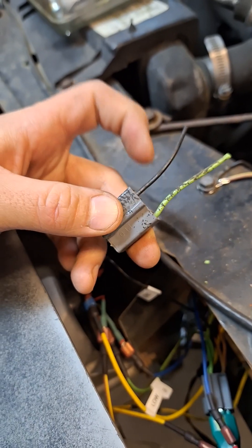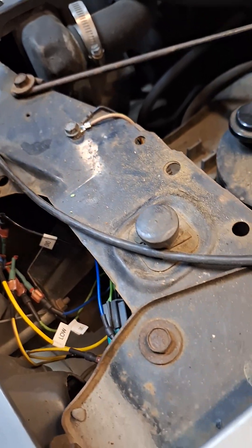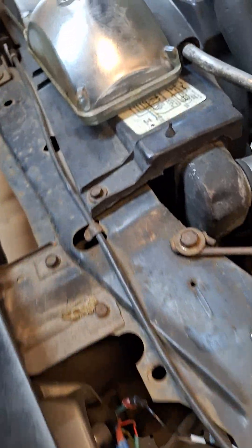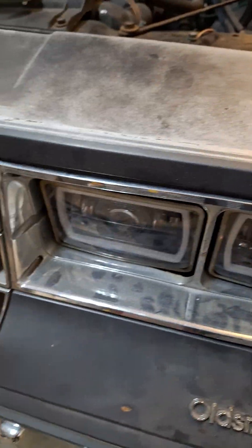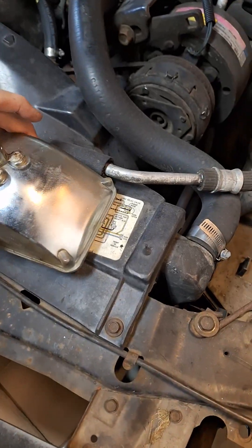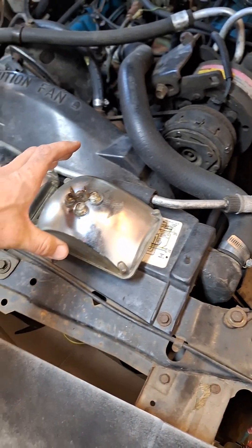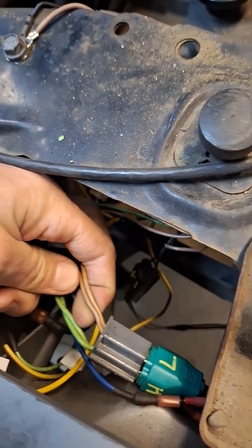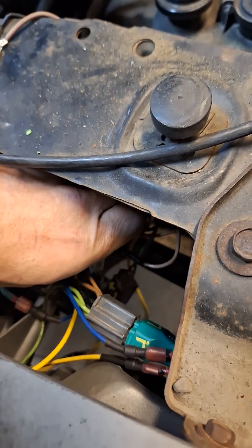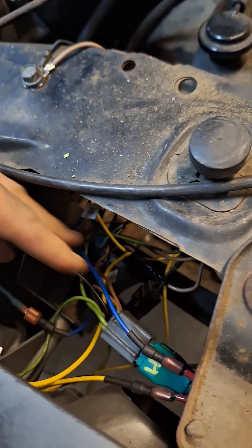The factory high beam plug already had a negative and a positive, so I put spade connectors on the vehicle end of each wire and ran those to the headlight. For the low beam: two LED low beams from modern four-by-six replacements pull less current than this old high beam designed in the 50s or 60s, so I felt comfortable simply taking my tan low beam wire and splicing it to run another low beam to the inside position.